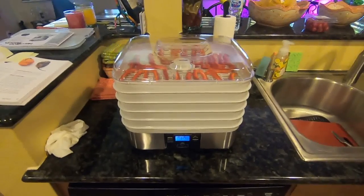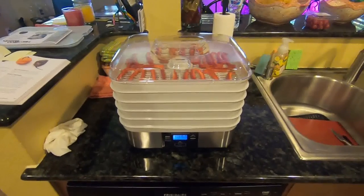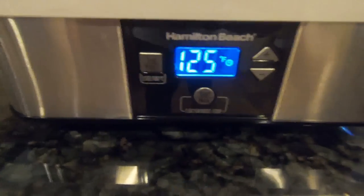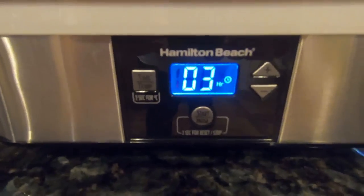Now we'll just have to wait, and I'll come back and check in later on. It's dehydrating — smells really good in here. We're still at 125 degrees and got three hours left.